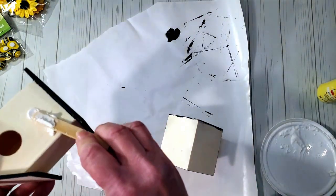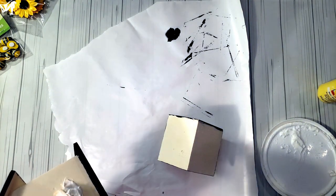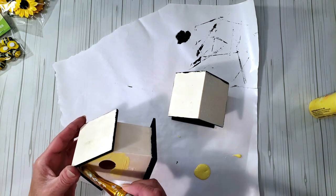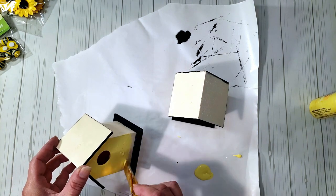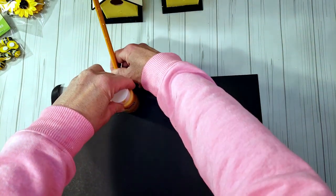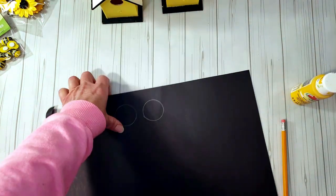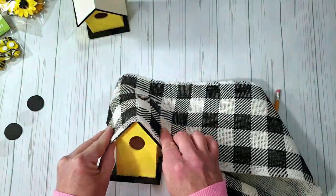I removed the bird perches, which left holes, so I'm using spackle to fill them. Once the spackle dried, I sanded it down. Then I grabbed some yellow paint for the remaining part of the birdhouse. To cover the holes I'm cutting circles from black poster board from Dollar Tree — I traced with the bottom of a paint container for an even circle — then placed the circles on the front. Next, I placed the burlap fabric over the top with hot glue.